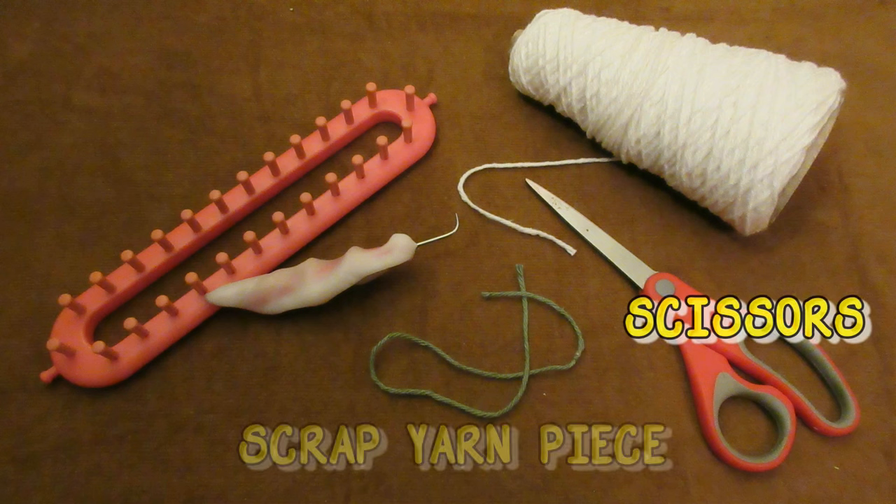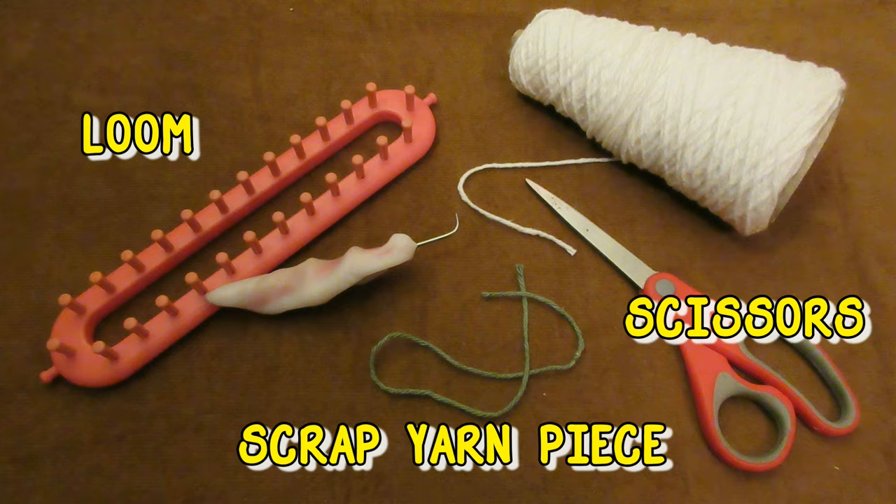I can't wait to show you how easy these dishcloths are to make, so let's get started. Here is what you're going to need: scissors, a small scrap yarn piece, and a loom. I used a 26 peg long loom.